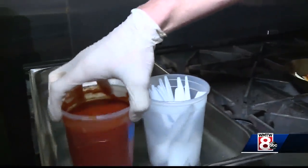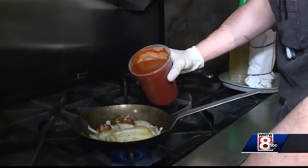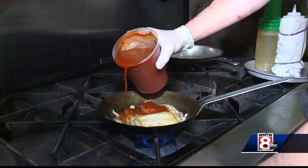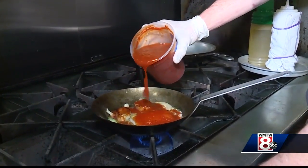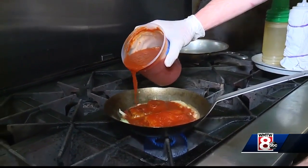So now I'm going to add our broth, and we do make this ahead of time. It's a tomato-based broth with house-made lobster stock, a lot of white wine, garlic, shallots, and saffron.